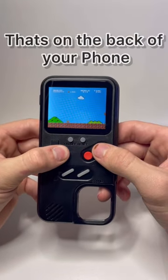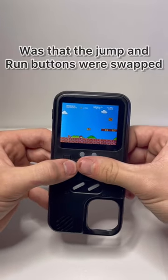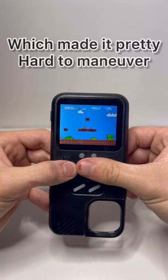For a game console that's on the back of your phone, it played pretty good. However, one big issue was that the jump and run buttons were swapped, which made it pretty hard to maneuver.